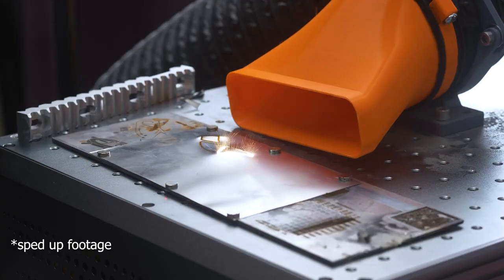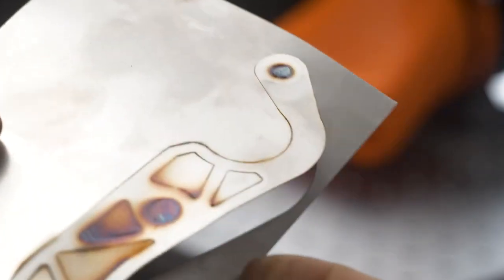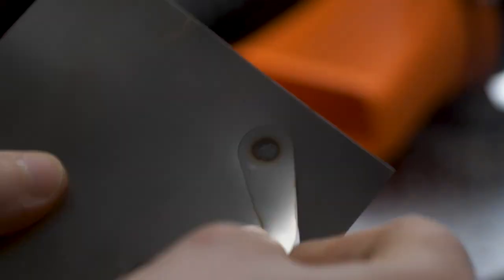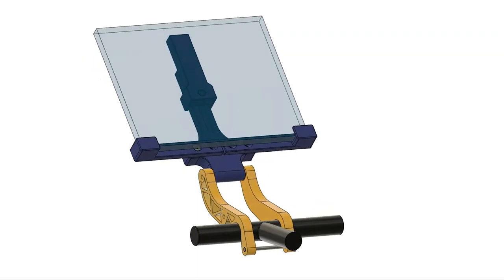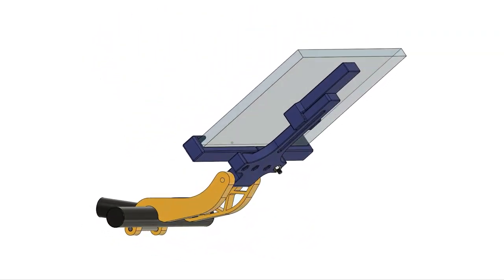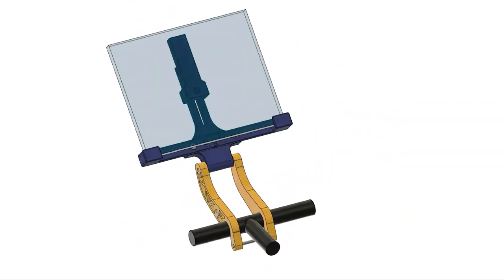I've been testing various thicknesses of steel sheet and 0.2 millimeters seems to be the sweet spot — a very nice clean cut that doesn't take very long. I'm able to cut out these shapes in literally one to two minutes. The reason for this project is that I am building a bracket to hold my tablet on my indoor bike, and I do not want it to snap.